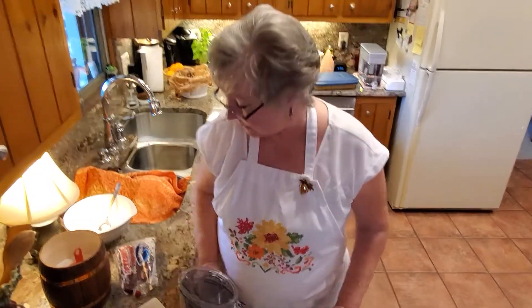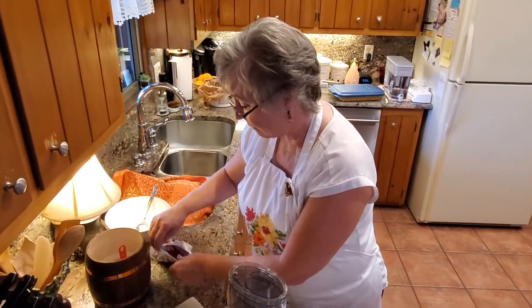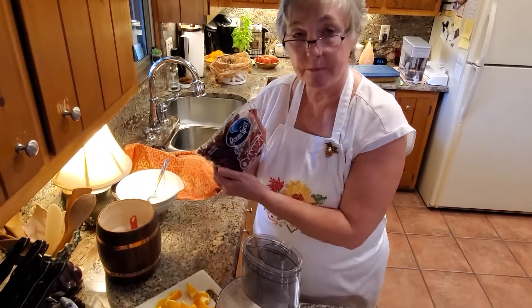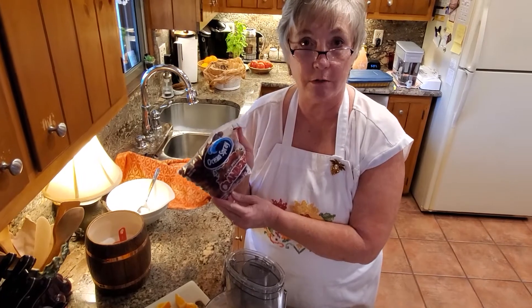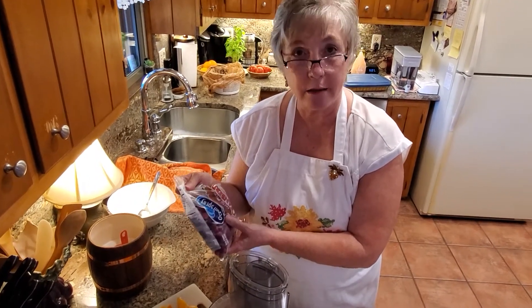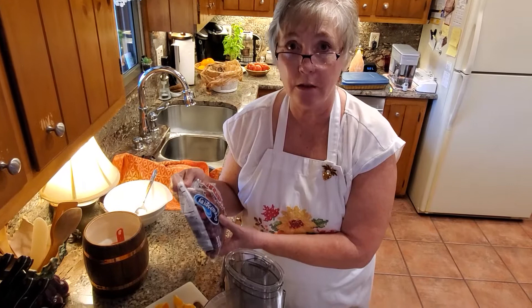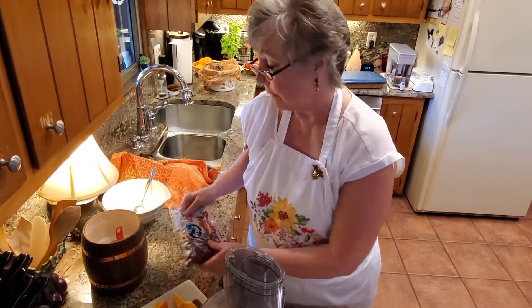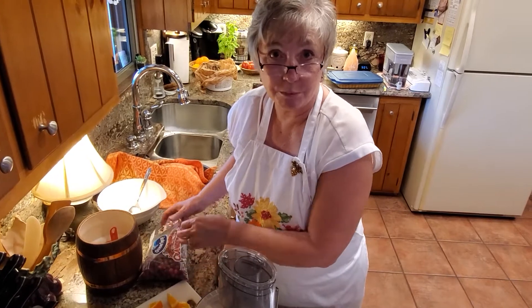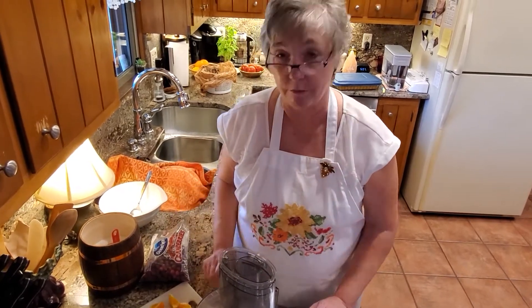Every year when the cranberries are in season and come in a bag like this at your grocery store, I buy several of them and put them in my freezer to use throughout the year. They come in so handy for cranberry orange muffins or a relish like I'm doing right now. I'd recommend you put at least one or two bags in there if you have room.